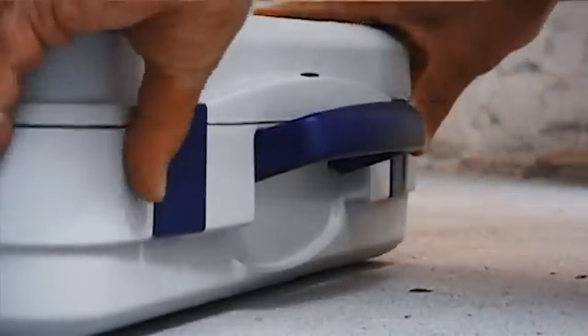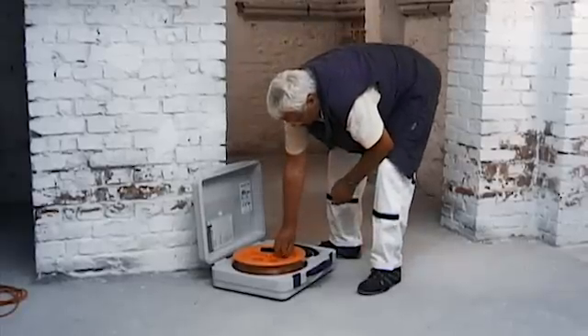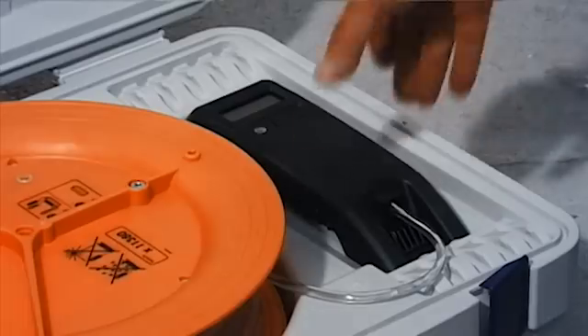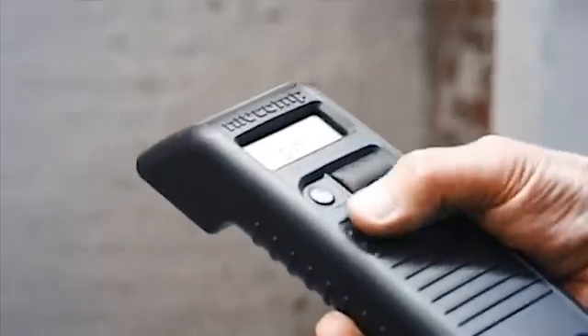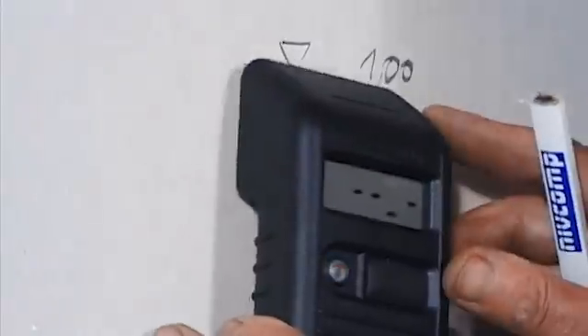And here's how the leveling process works with NivComp. Place the case or reel onto a stable subsurface. Turn the pressure spindle in the direction of measure until the system pressure is reduced and the indicator light begins to blink. Switch the unit on. Unwind as much of the hose as necessary. Choose a reference point. Place the measuring unit at the reference point.